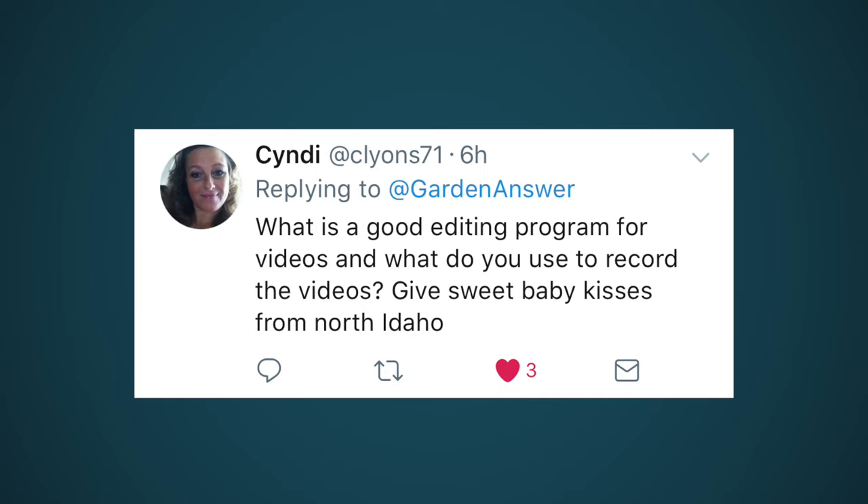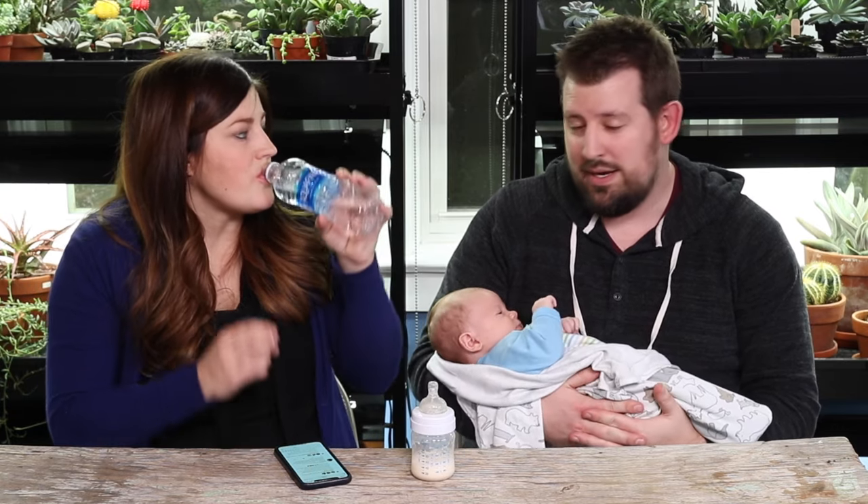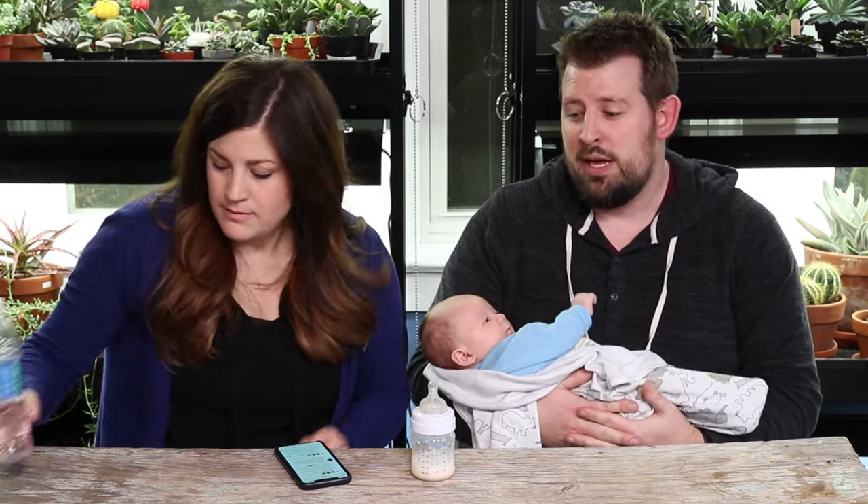What's a good editing program for videos and what do you use to record? I got started with a MacBook Pro that came with iMovie - that's what I used for about a year and a half before upgrading to Final Cut Pro, which is the step up made by Apple. I tried Adobe Premiere, which a lot of people use, but it just didn't click with me. Final Cut Pro is what I use now, but iMovie is great too.